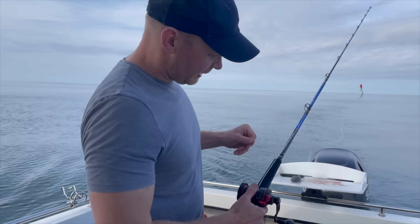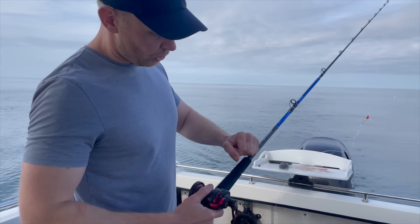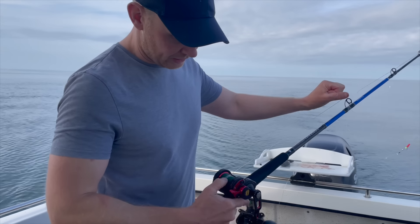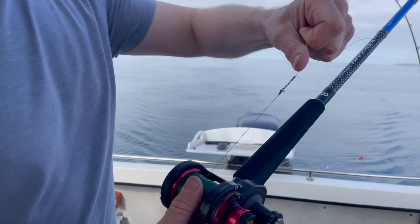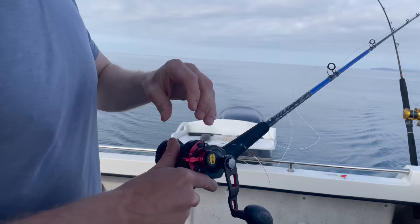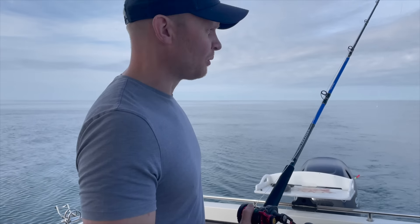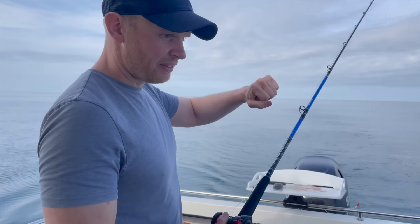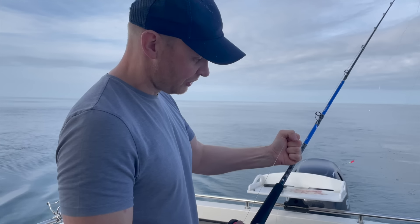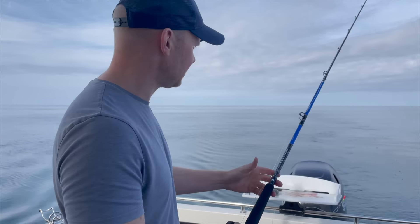Line is just 40-pound braid, and I've got about 10 foot of 100-pound leader tied with an FG knot — same sort of knot I would use for my lure fishing. The reason I have that leader is because when you get fish to the boat and they start thrashing around, it's easier just having that bit of stretch. It's easier to get hold of mono, and it's better having that stretch rather than just solid braid and potentially snapping tips.